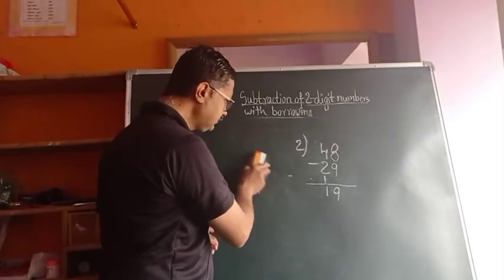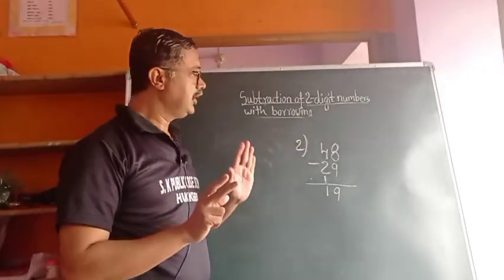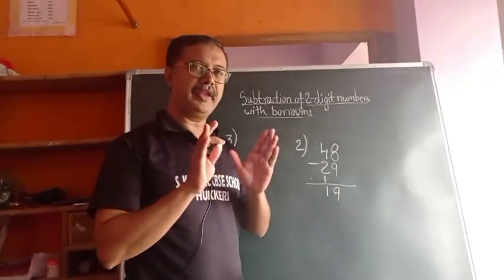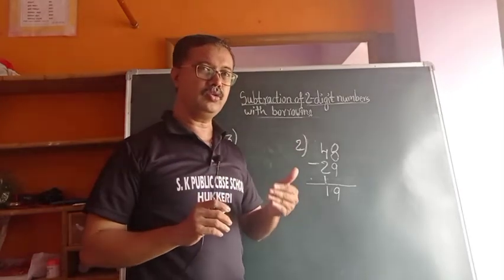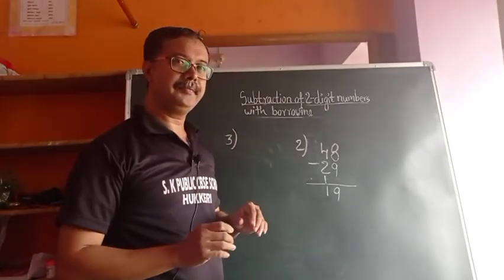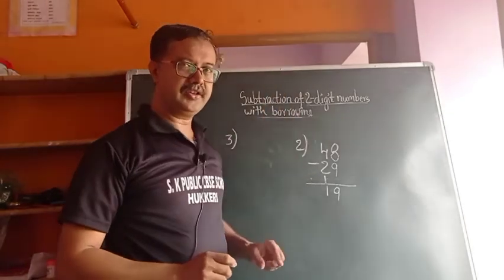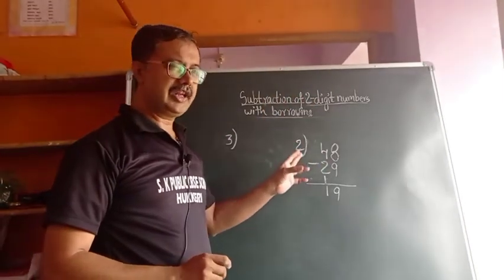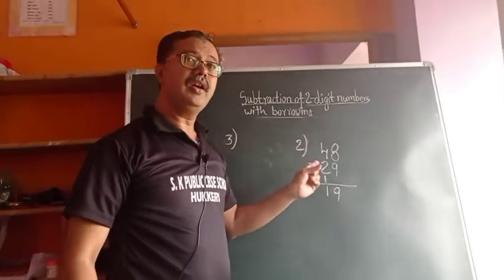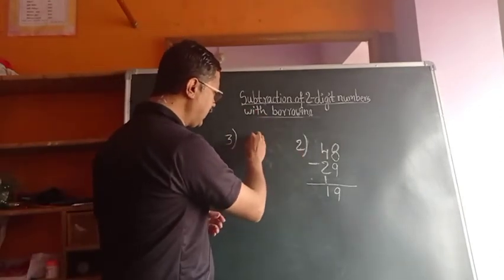Now the third one. Remember, you can apply both methods. Whichever method you feel good and comfortable with, or that you understand better — that method you can use in subtraction. But when asked for steps in an examination, you have to follow the textbook method. But why am I teaching this Indian method also? For knowledge.